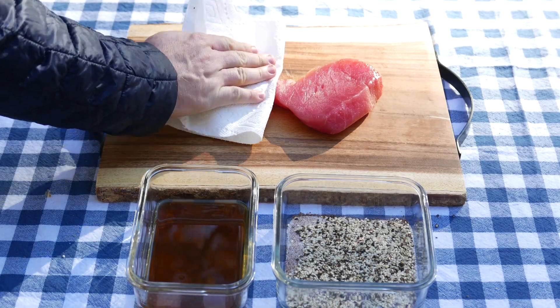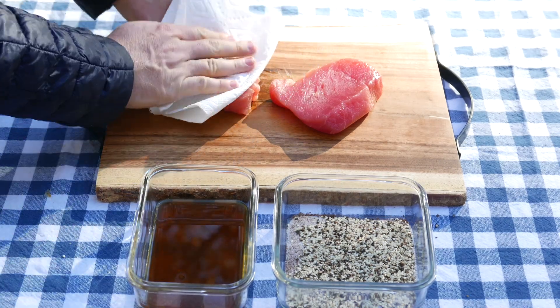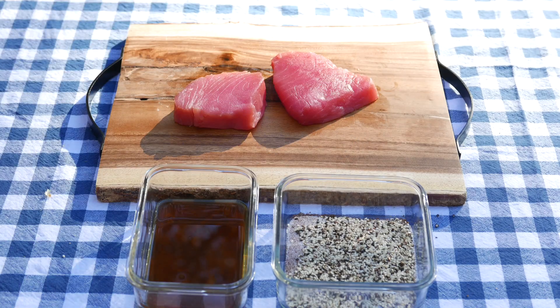As you can see here, I've got two nice tuna steaks. The first thing to do is make sure they're not moist, so we're going to dab them down with a paper towel. Now you're ready to season the tuna steaks.